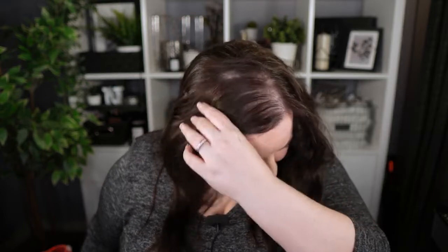So this is my head without the hair topper. I have androgenic alopecia, also known as female pattern hair loss.